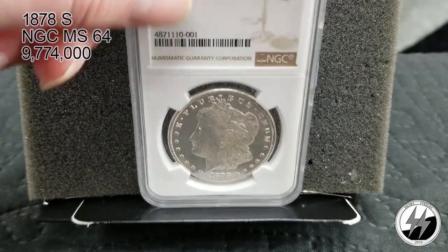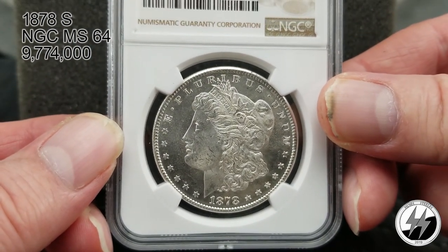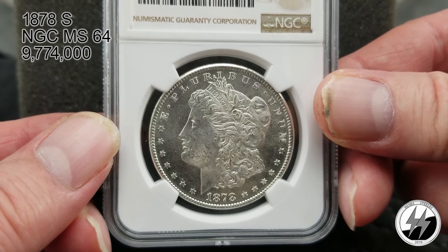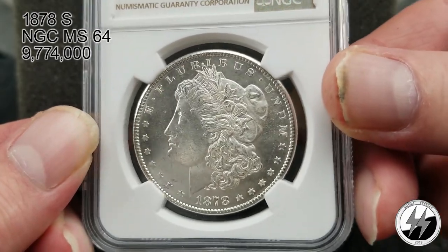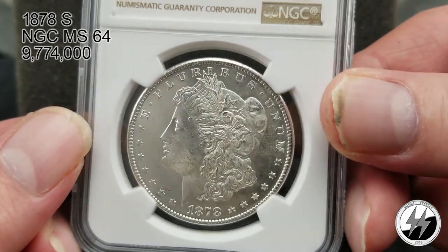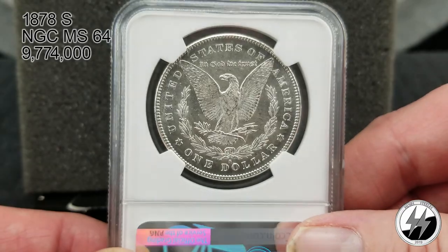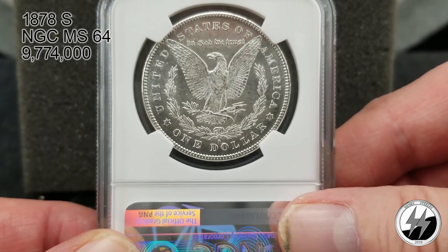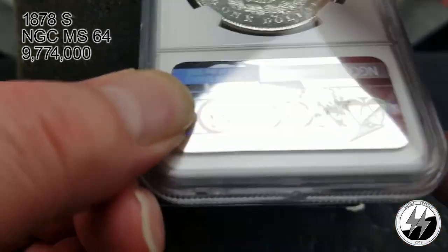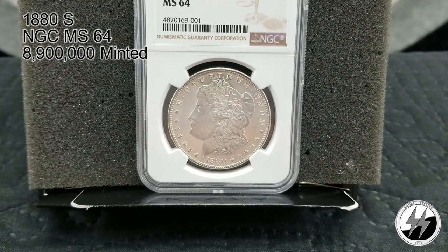In my other video I think I constantly said I love MS64s — I'm only going to say it this one time and then at the end I swear. This one surprised me that it didn't get a mirror; it just needed a little bit more I think. Very very lovely coin — no exception on the back as well, just overall very very nice. There is your 1878 San Francisco. On to the next coin — 1880 San Francisco, NGC MS64. They minted 8 million 900,000 of these.